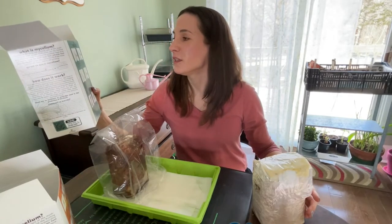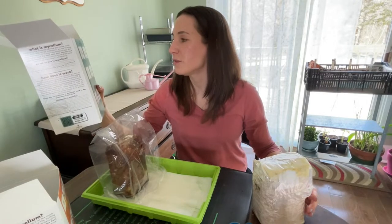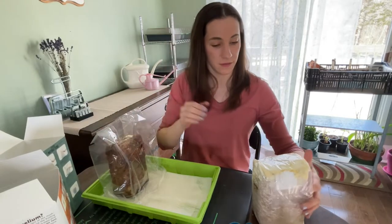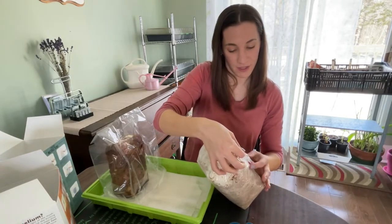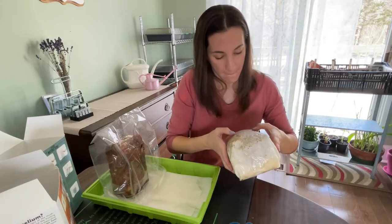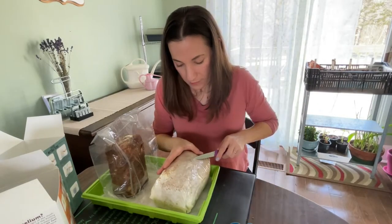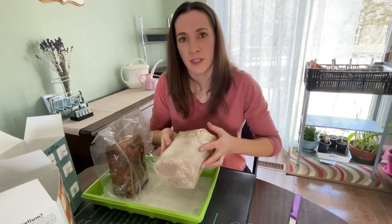Step two: keeping the block inside the bag, cut one long four-inch slit across the bag diagonally, as shown in the picture. Try pulling the plastic away from the block when cutting to prevent damaging the block. It already smells like mushrooms.